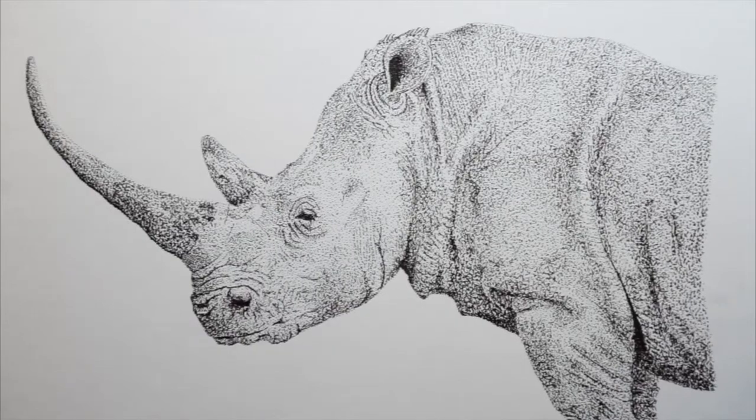I can't wait to see what you guys have created. Share them with me in the comments below. Happy stippling.